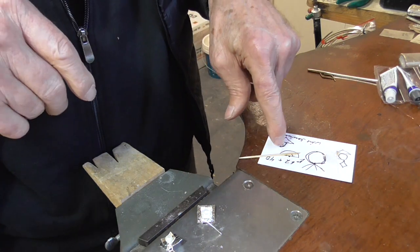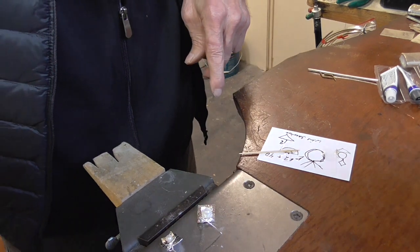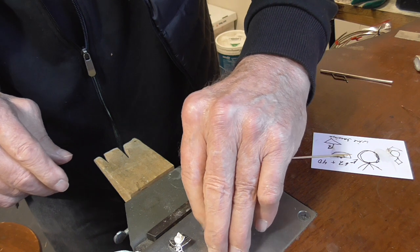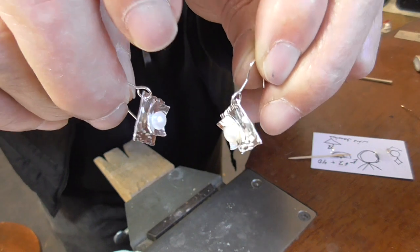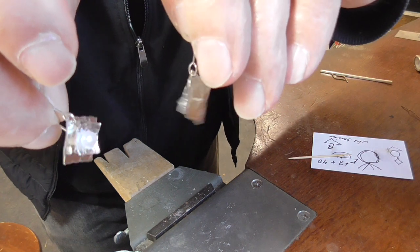We'll come back and check our glue on the mixing piece. The glue is dry, which means we're finished. So there you are — the pair of pearl earrings with hammered backing and cup, square.